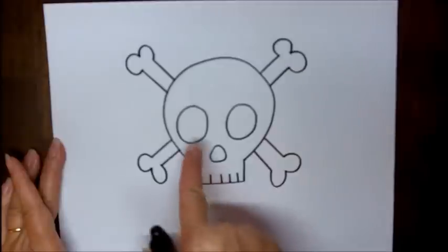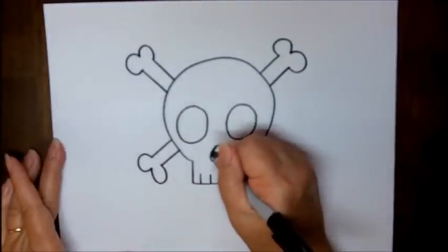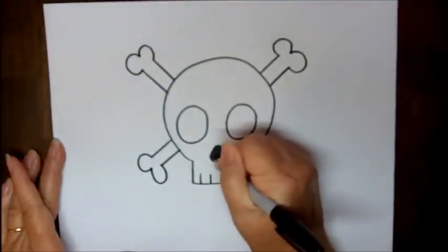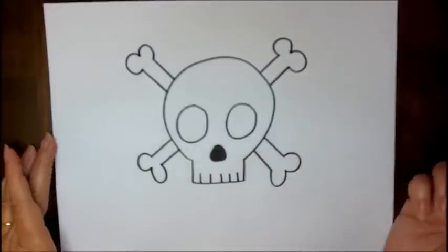Now what you'll want to do with the eyes and the nose is fill them in with black. I'm not going to take the time to do this right now, but it makes it look really good. I'll just do the nose — but if you decide to do this drawing, you can color in the eyes with your black marker as well.